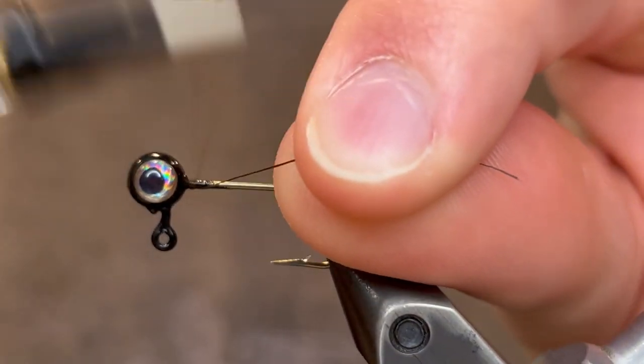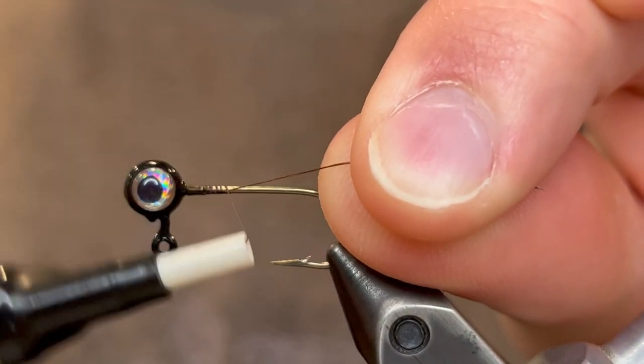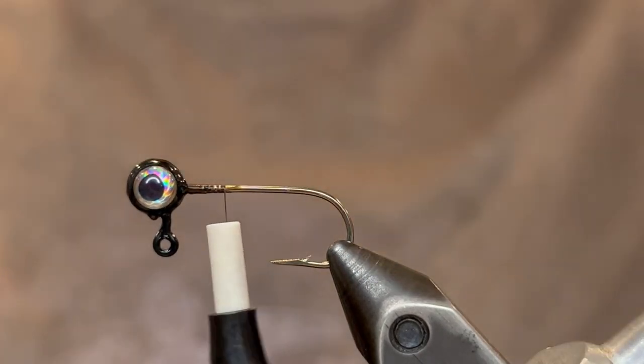To tie this I'm going to start with a 1/32nd ounce jig head. I flattened the head, powder painted it black, and then put a three millimeter eye on there.